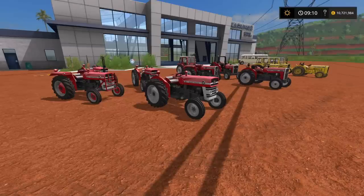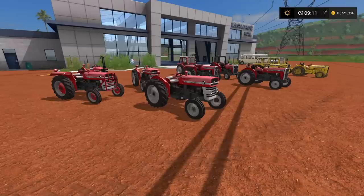If you like old Massey Fergusons, you're going to love this pack. There is a lot of variety, a lot of choice — they're really nice. I wish these had been out three or four months ago, maybe only a couple of months ago when I was doing my Golden Days of Farming Let's Play. I was doing all old tractors, small tractors, and this would have fit perfectly.